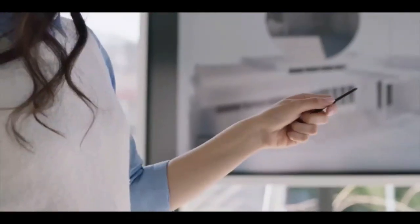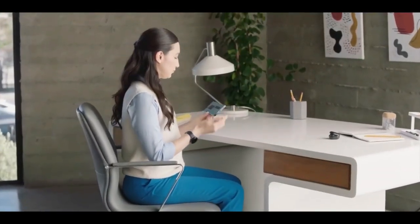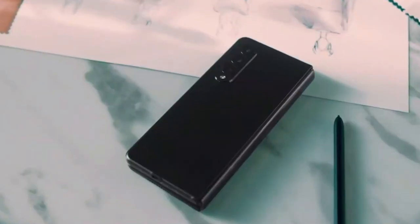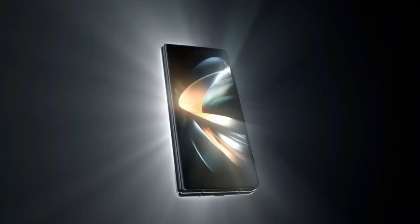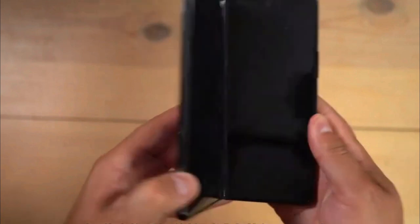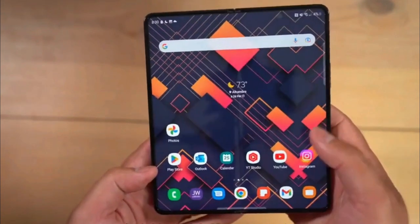Still, if you're starting to find the design of Samsung's foldables a bit stale, good news may be coming next year. One leaker believes that the Samsung Galaxy Z Fold 6 is going to see a major form factor change. What form the change takes remains to be seen, but it may be worth sitting this generation out and seeing what Samsung has up its sleeve for 2024 instead.